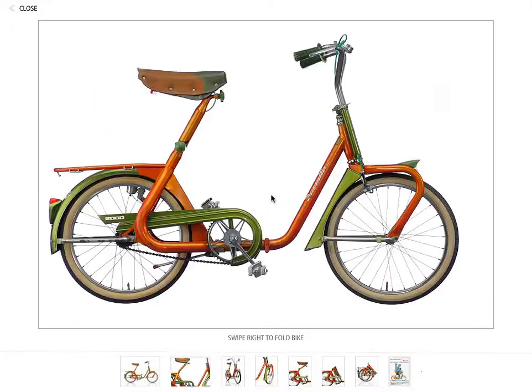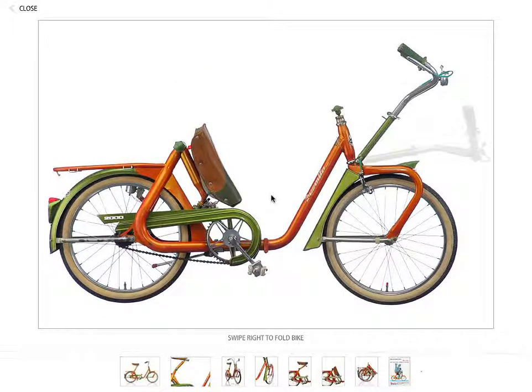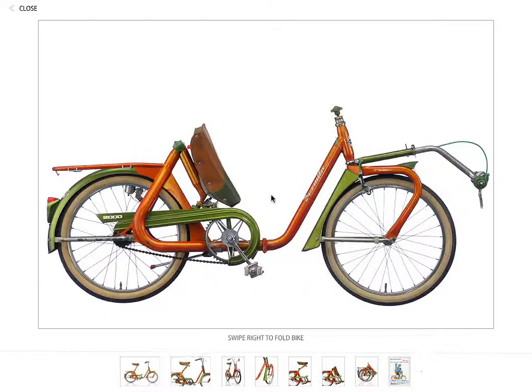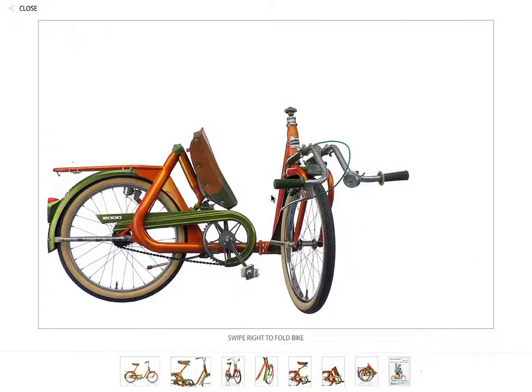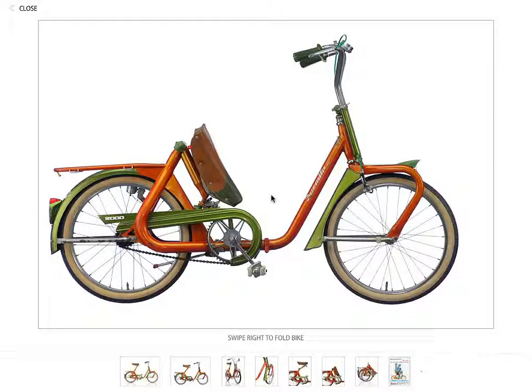Here's the thing I think is just really cool about it. If you notice at the bottom it says 'swipe right to fold the bike.' So as I put my finger on the back tire and drag my finger across the screen, it shows you how the bike gets folded into its compressed environment. And if I just swipe back to the left, I can unfold it. I just think it's so cool the way they've done that.